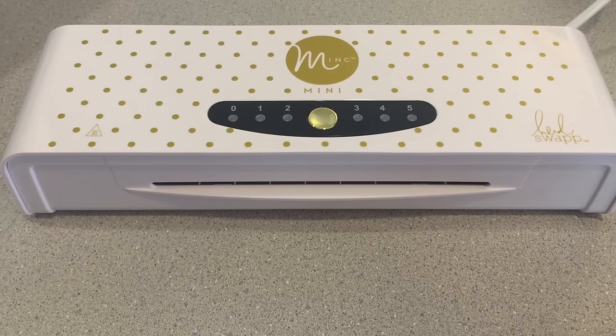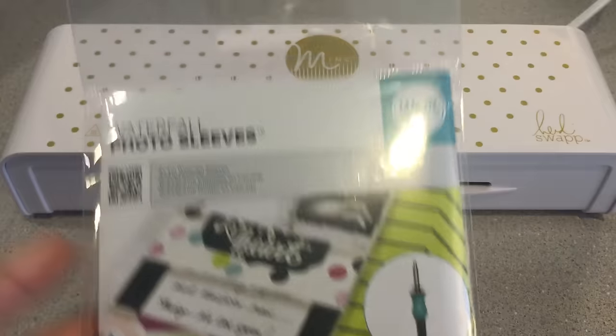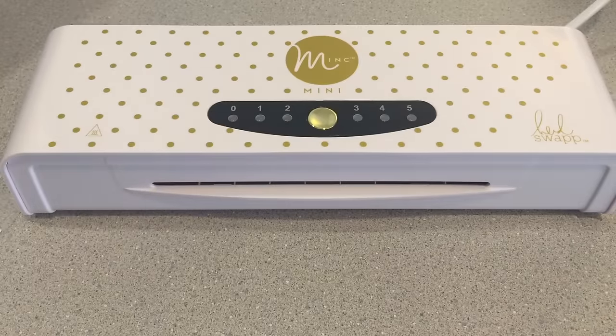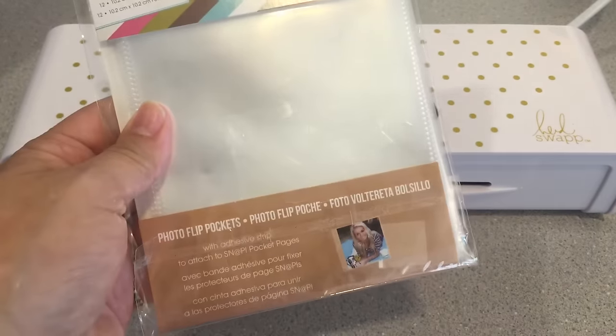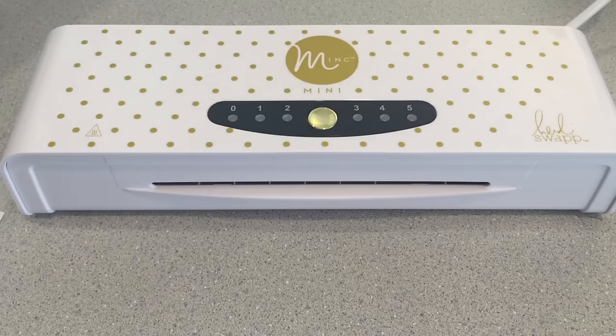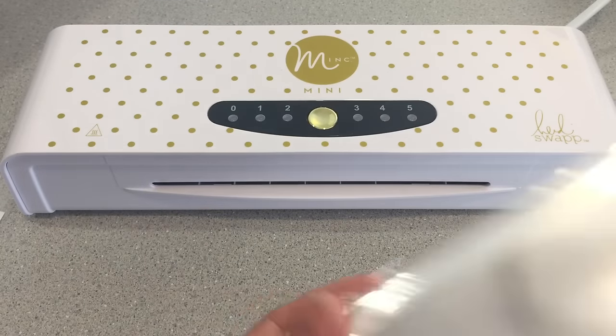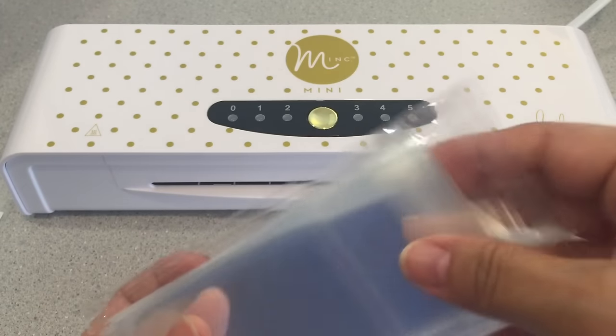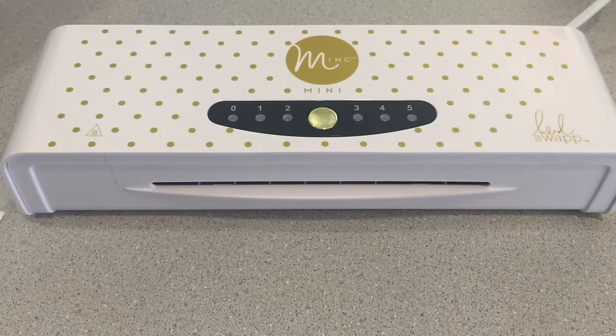Now that that's out of the way, let me show you what I've done. I've used the Waterfall photo sleeves, and also this brand here, the Snap photo flip pockets, and I've also used these little bags from AC Moore — they are little cellophane bags. I wanted to try different products and see what gave me the best results.